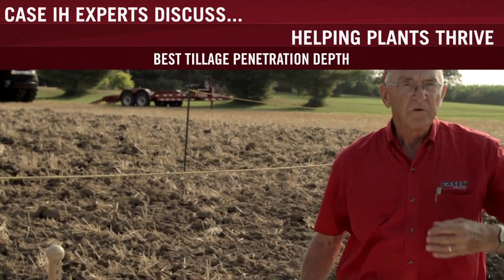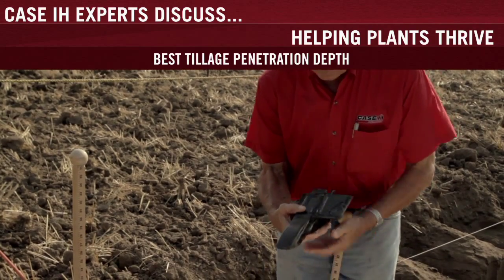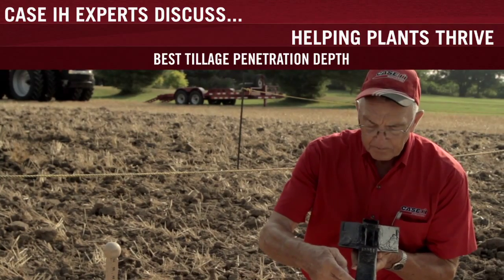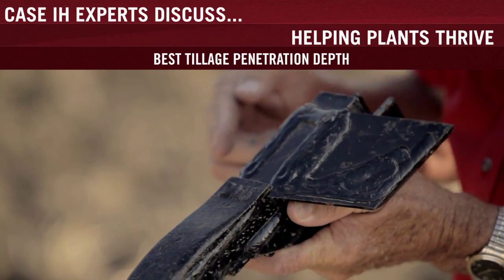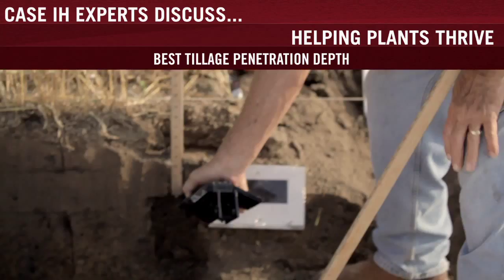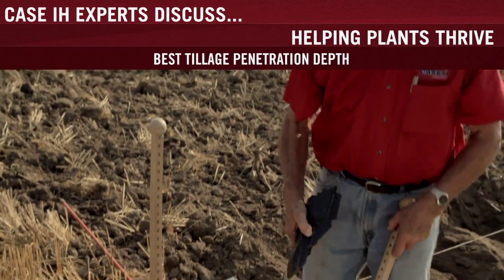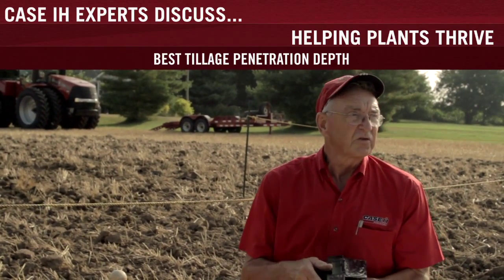What we want to do, after finding that compaction layer, is put the point just under the layer. This one happens to be a 7-inch wide point — that means from wing to wing — and the tip breaks soil out in a pattern. Once that soil is broken, we want the wing to do a lift, twist, and roll. We want to put the tip just below that layer. We found an inch is sufficient so we can keep the least amount of energy for the maximum amount of soil relocation.